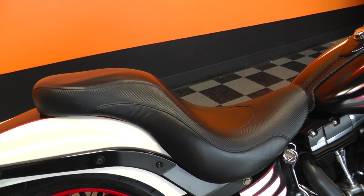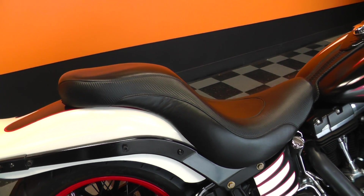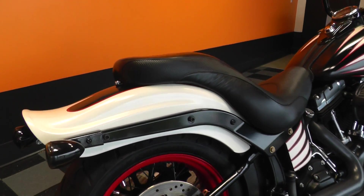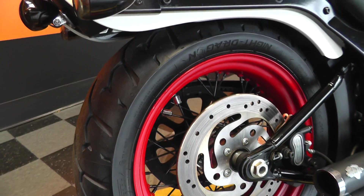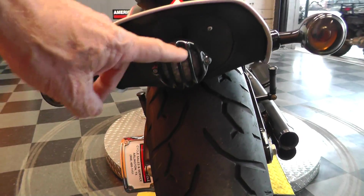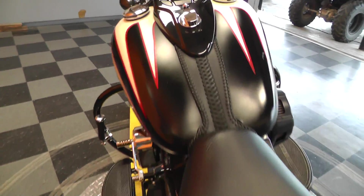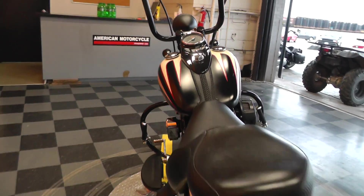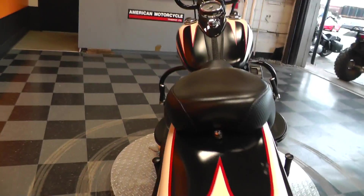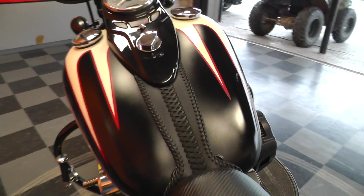It's got an upgraded seat on it — Crossbones don't usually come with that kind of seat. Got a matching rear wheel and a little custom light here. We'll turn that on and see what it does — a little tail light. Pretty sweet.